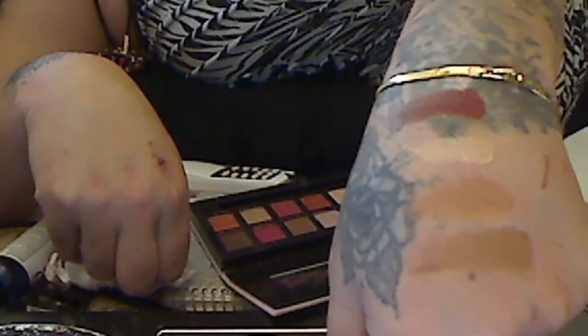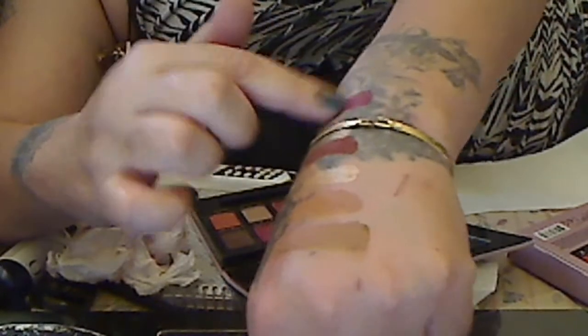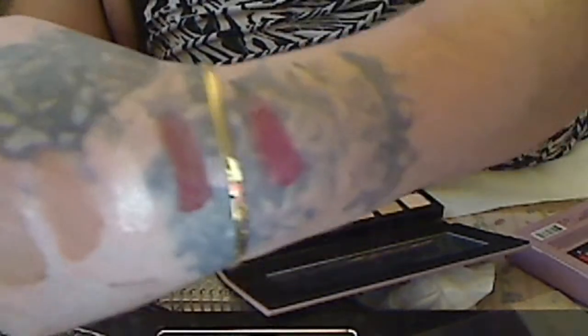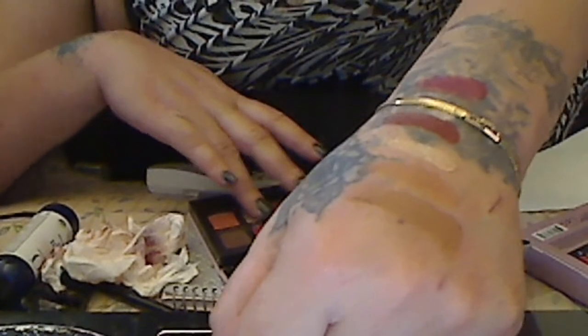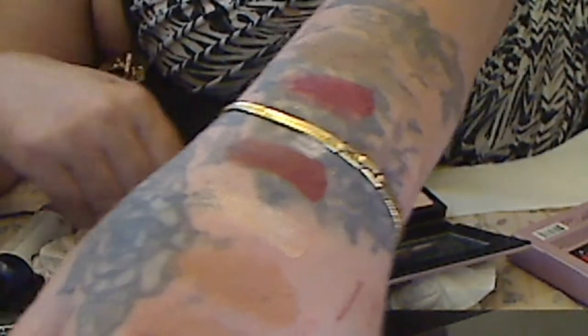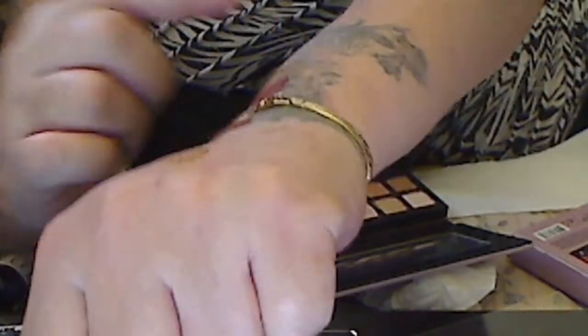Then we're going to do Nettin Red. Oh my goodness. So far, look at those colors. This palette is awesome. Then we're going to do Warm Taupe — awesome color, awesome taupe. Then we're going to do Real Gar. This palette is no joke.